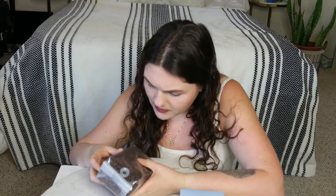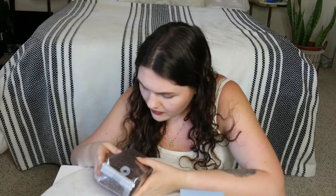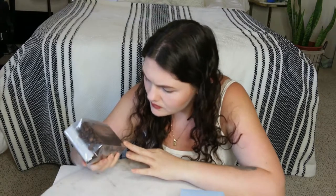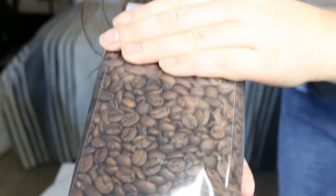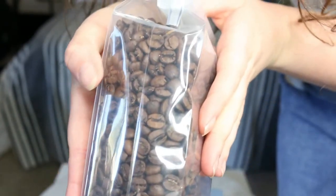This is cute clear packaging — very aesthetic. You can see the beans. What I will say is the beans don't look very oily, and I like a good oily bean. Not to say these won't be good. It's kind of hard because the package is clear and reflecting, but the beans look pretty matte.